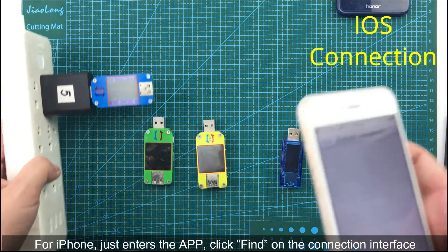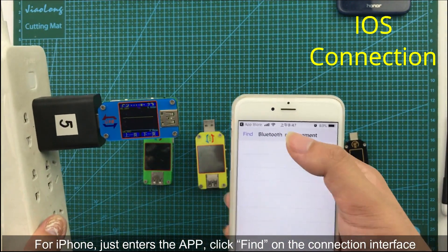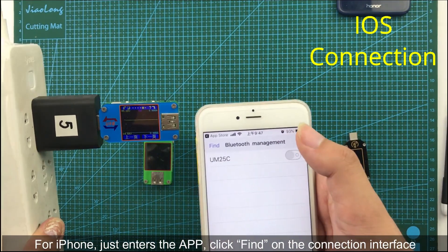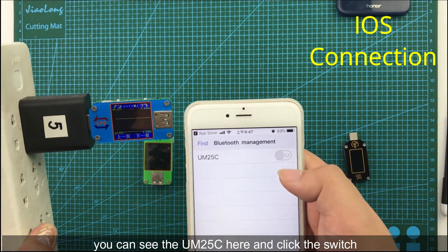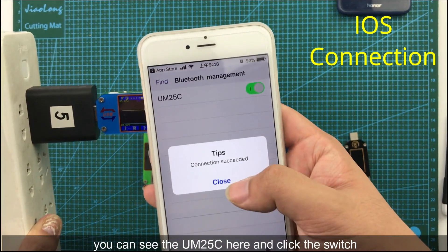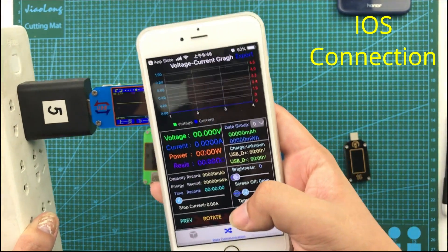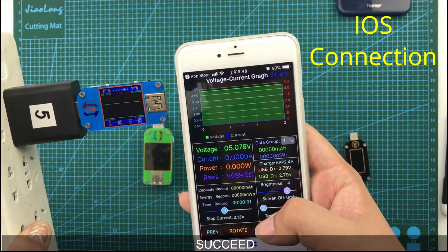For iPhone, you just need to open the application and click Find. You can see UAM25C appear. Then click the switch and the connection succeeds.